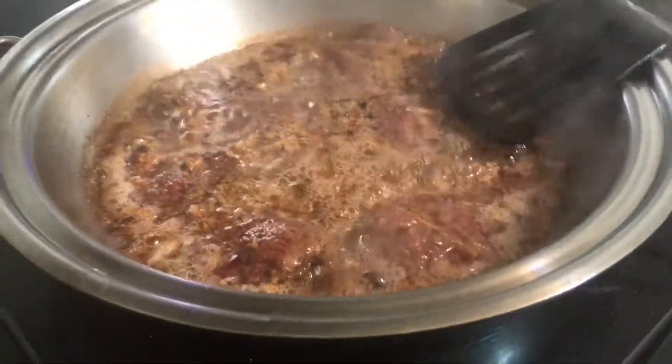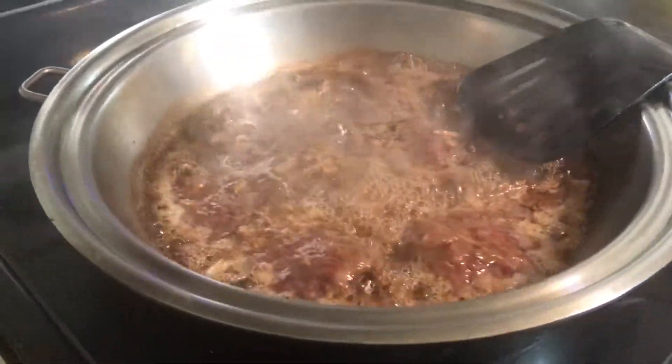Someone said to me: 'Hindi mo pinakikita sa amin yung naluto na!' — you're not showing us the finished dish! [laughs]